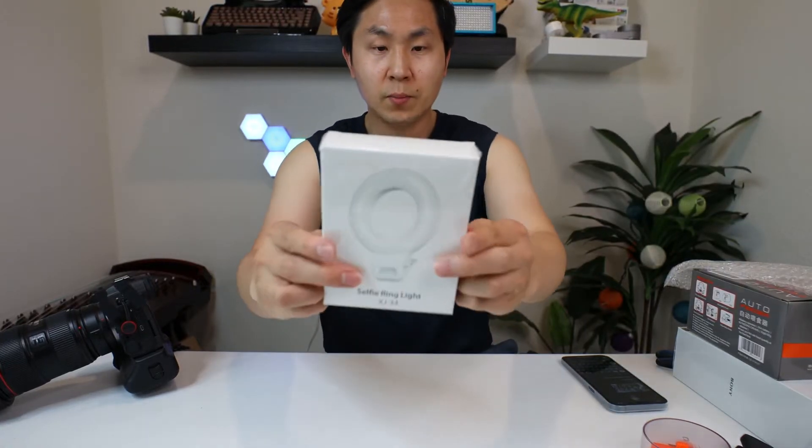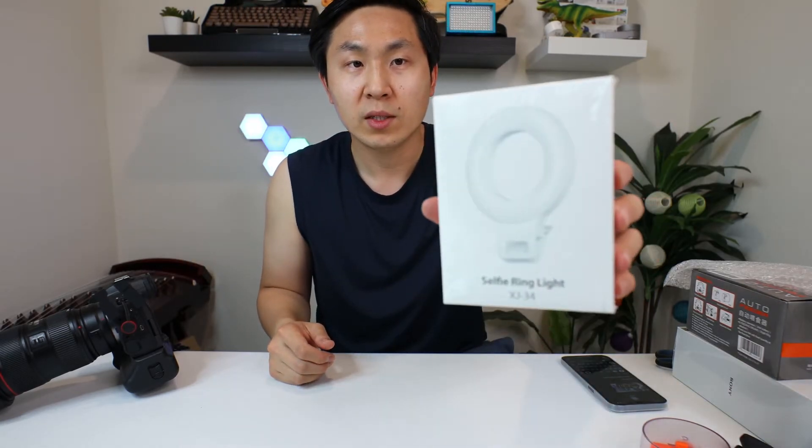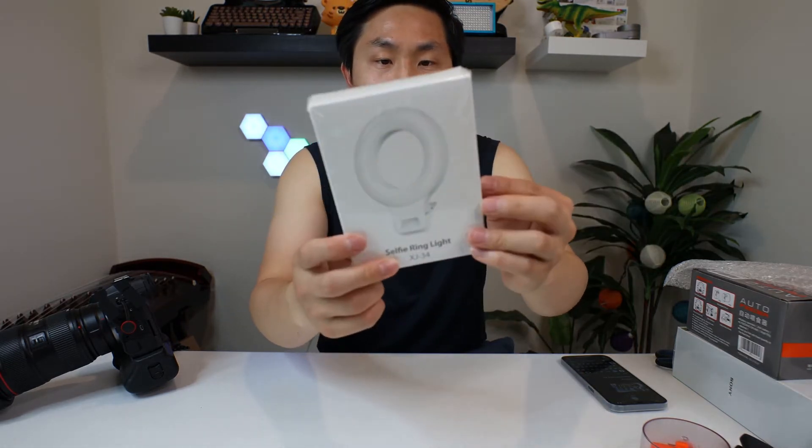Hello everyone. This is a quick unbox of the selfie ring light. It's like 10 bucks on Amazon. My name is Kevin. This is Hairstyle. Today I'm unboxing this selfie ring light by whichever company this is.